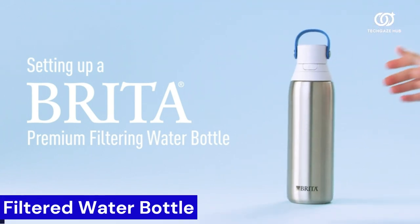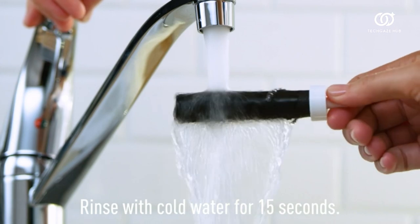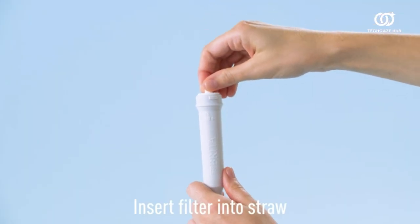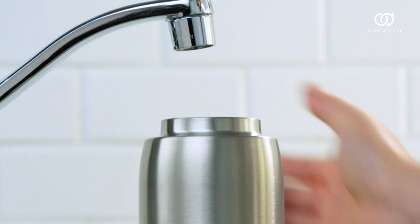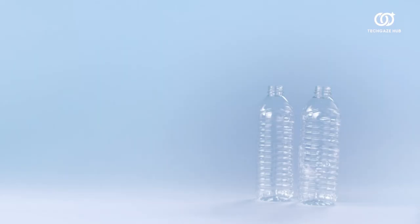The Brita Insulated Filtered Water Bottle in Sapphire stands out as a superb companion for daily hydration. Crafted from durable BPA-free plastic, its sleek design exudes both style and reliability. The integrated Brita filter ensures a crisp and clean taste by effectively reducing chlorine taste and odor from tap water.